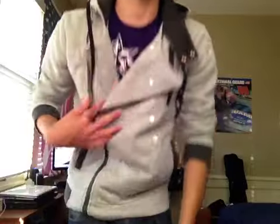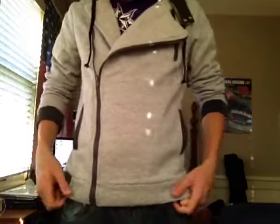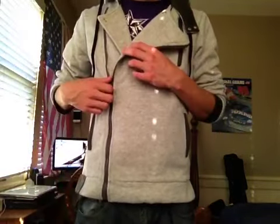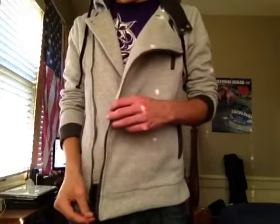I recently saw a review from Batsmith Pro. You did a pretty good job, and you saved me from getting a jacket that I thought was going to be different. So thanks. Anyways, this is a pretty cool jacket and I don't know what to say about it — I'll just show you some stuff.